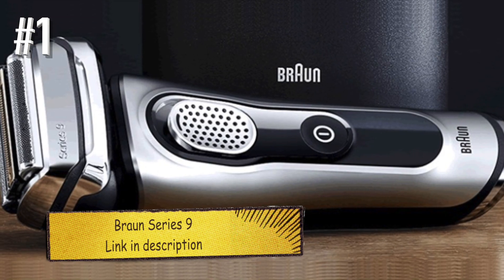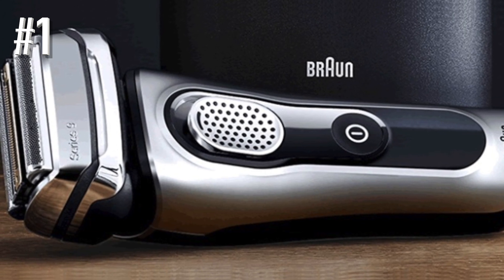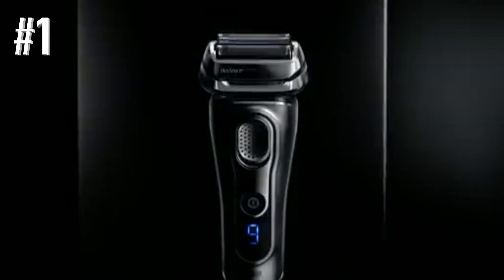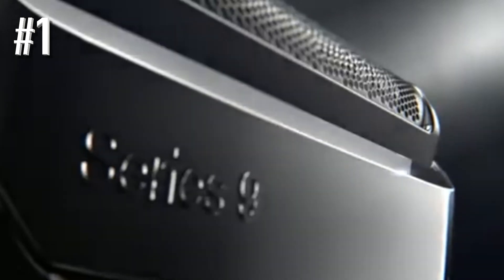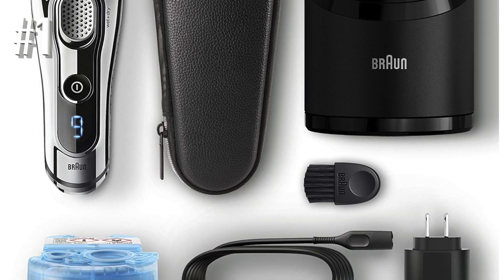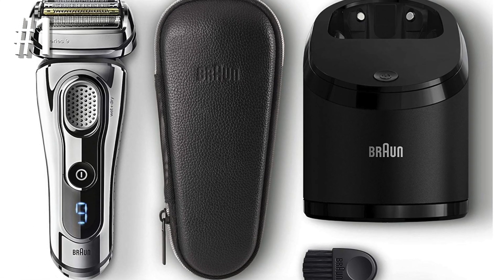Number 1: Braun Series 9. Men who have used electric shavers in the past probably don't need an introduction to Braun, the German company which has been in the forefront of electric razor technology for years. An introduction to the Series 9, though, is definitely one worth accepting. As soon as you pick up a Series 9 shaver, you know that you've got something very comfortable and very substantial in your hand.